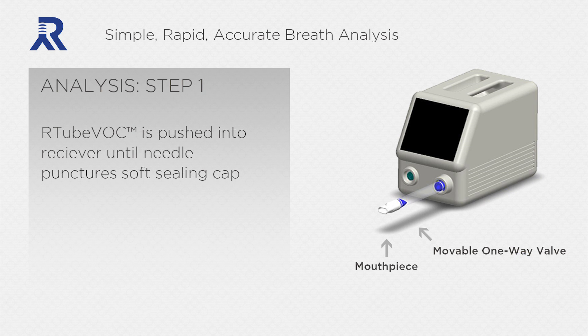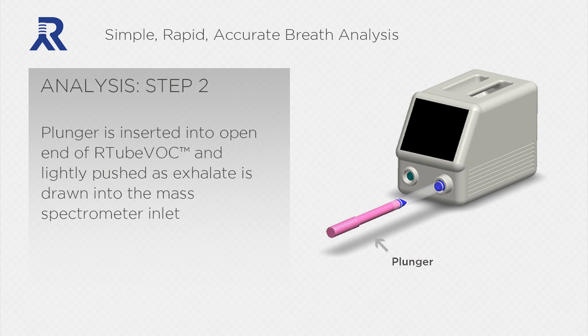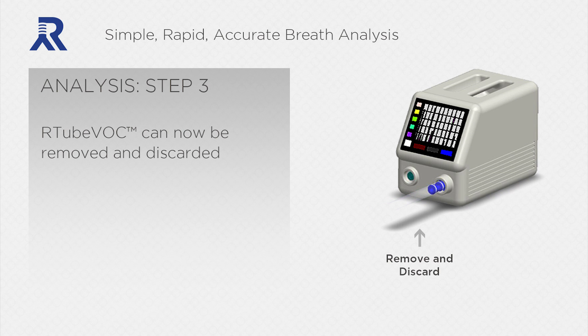The R-Tube VOC is pushed into the receiver until the needle punctures the soft sealing cap. The mouthpiece is then removed and discarded. The exhalate remains sealed between the movable, one-way valve and the mass spectrometer inlet. A plunger is inserted into the open end of the R-Tube VOC and lightly pushed as exhalate is drawn into the mass spectrometer inlet. The movable, one-way valve doubles as a piston and enables syringe-like action while maintaining the seal. The R-Tube VOC can now be removed and discarded.